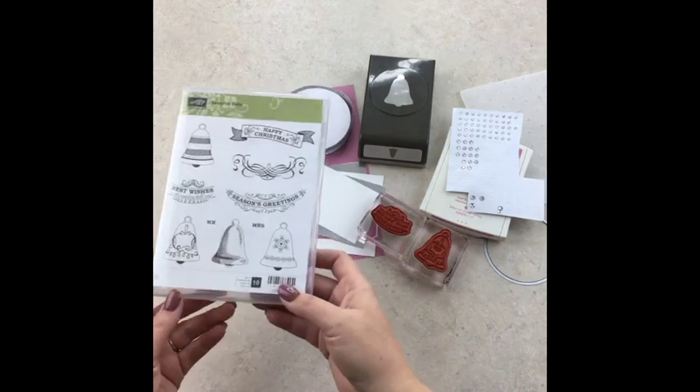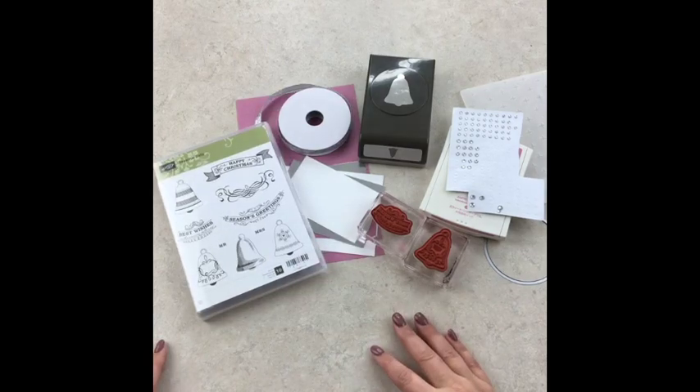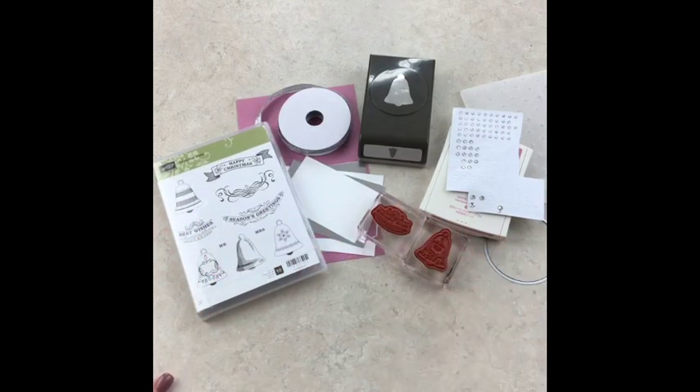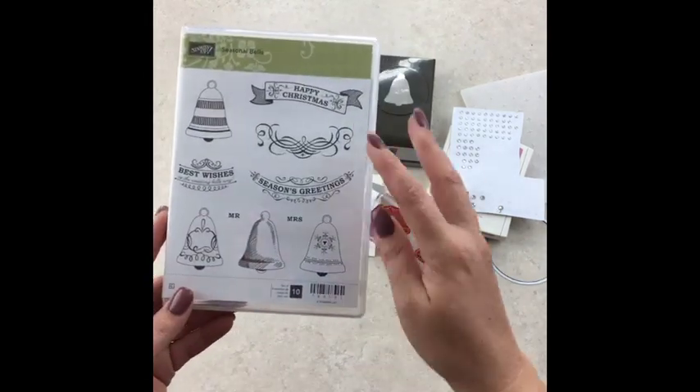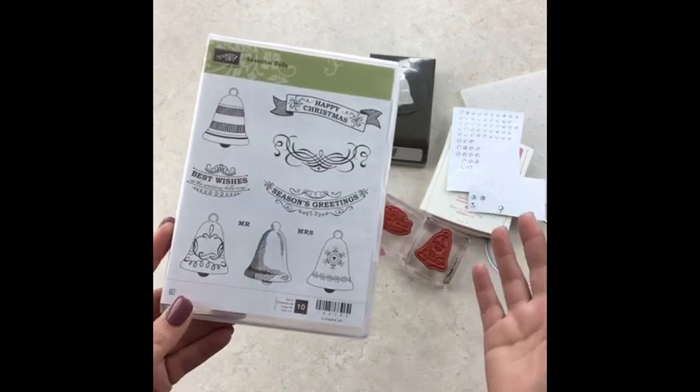So this will not be available until September 1st. When I was looking through the holiday catalog, and I can't flip it open yet until September 1st for you guys, I looked through and I thought I'm not sure if that's one I'm going to love. But I absolutely love the card that I created today and I might even do a class with it. It has season's greetings, Christmas, best wishes on your wedding day.